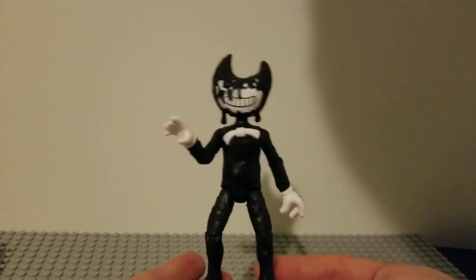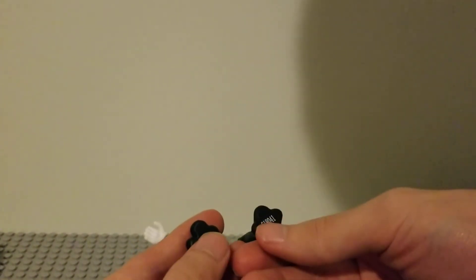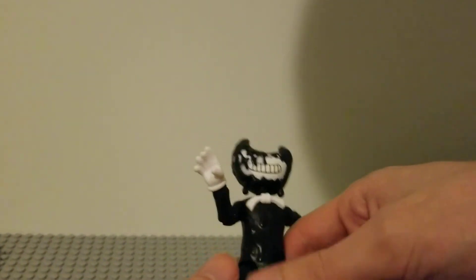So he has like blobs for feet, like bumpy blobs, no holes. I mean, it looks like there was supposed to be a hole in there, but no, I don't think so. But yeah, it's his QR code or barcode or something like that.